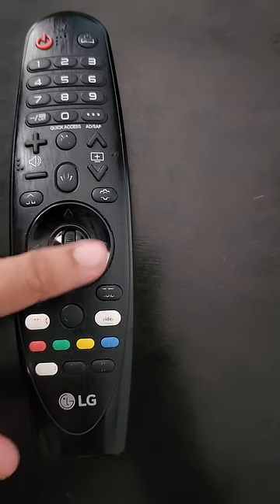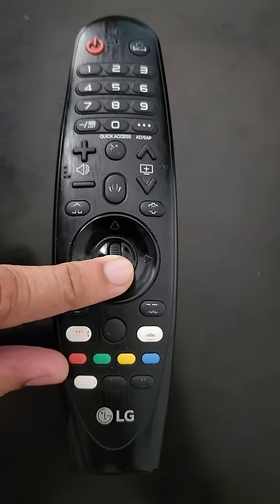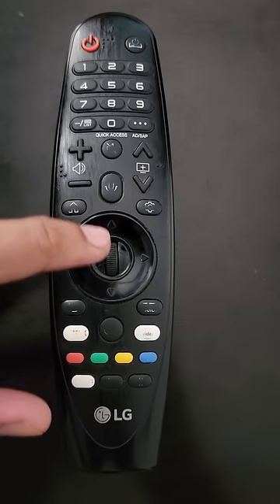At the same time, if you press either the up, down, left, or right buttons, it will turn off the pointer. So scrolling up and down turns the pointer on, and touching the up, down, left, or right directional buttons will turn off the pointer.